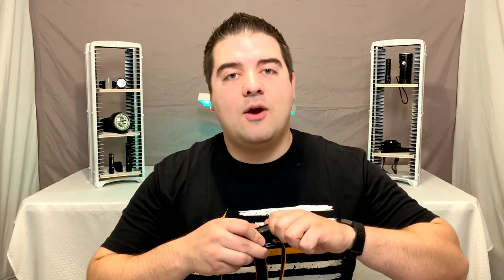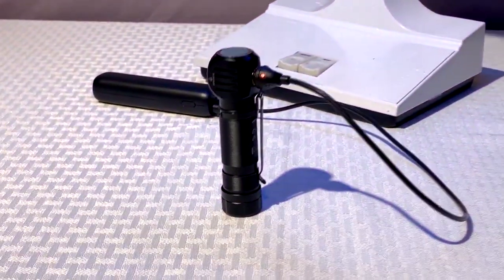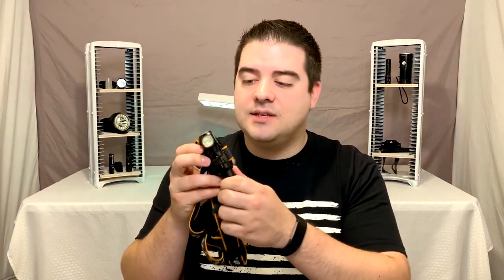This light is IP68, meaning it's dust and waterproof up to two meters. It has a 3500 milliamp-hour battery in the tail which is removable — I really like rechargeable batteries you can take out and swap if needed. The magnetic charger is good; I've heard it's not proprietary, meaning a magnetic charger from another brand could work. That said, it's not common like micro-USB or USB-C that Fenix puts in some of their newer lights, but it saves space since this light is extremely compact.